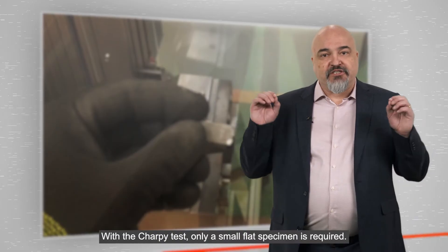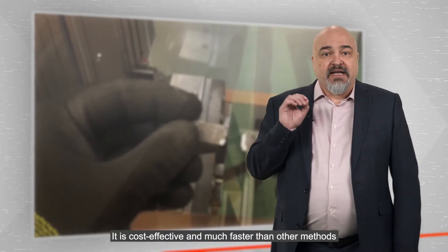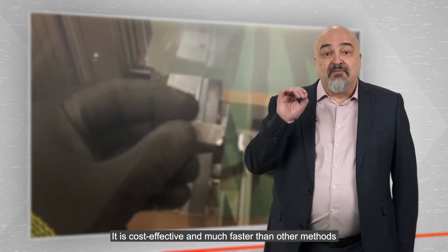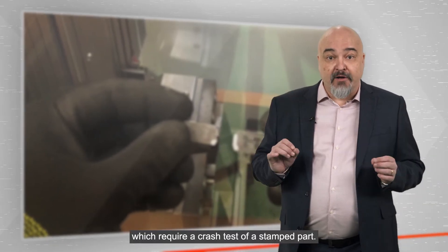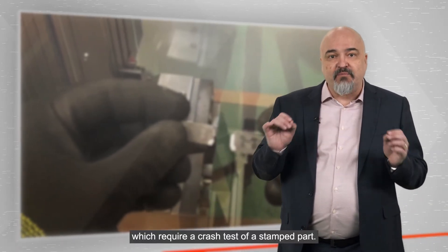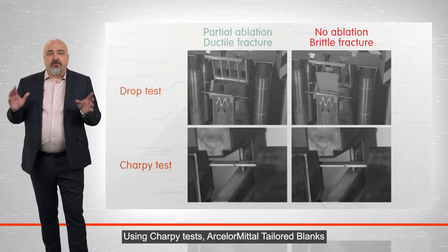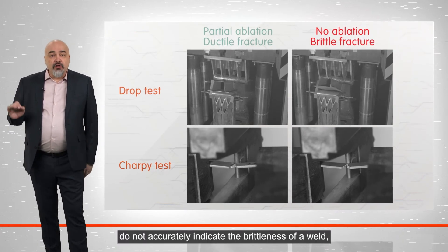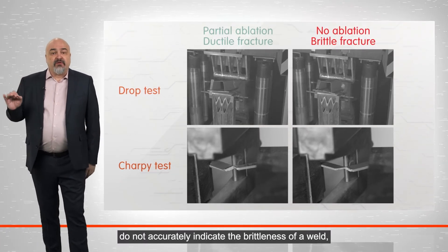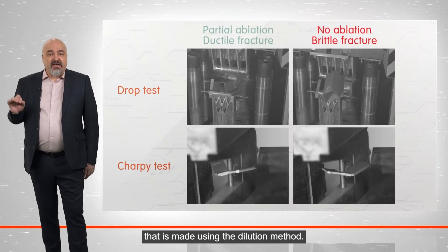With the Sharpie test, only a small flat specimen is required. It is cost-effective and much faster than other methods, which require a crash test of a stamped part. Using Sharpie tests, ArcelorMittal Tailored Blanks has demonstrated that static tests do not accurately indicate the ductility of the weld that is made using the dilution method.